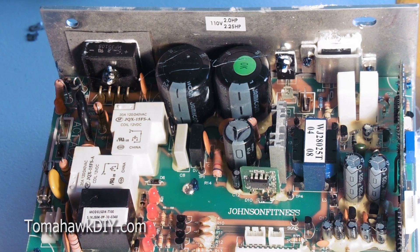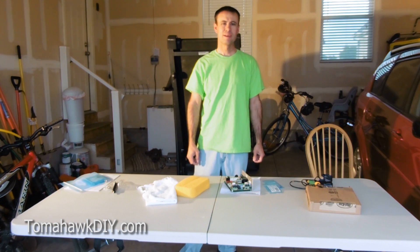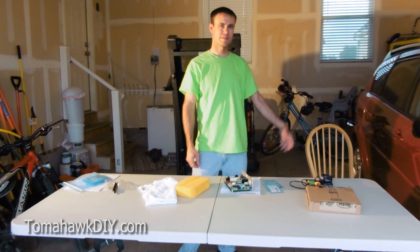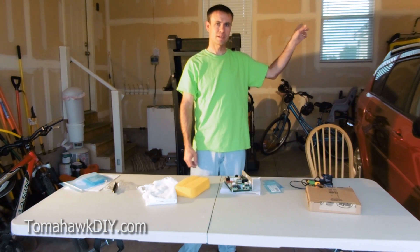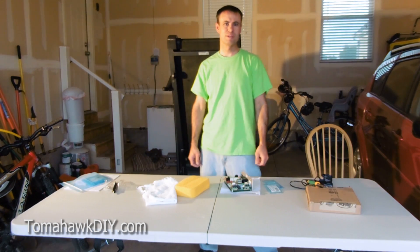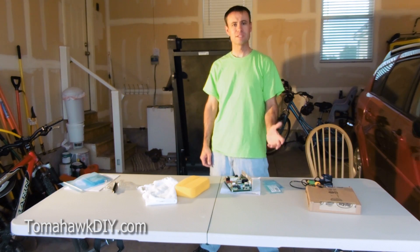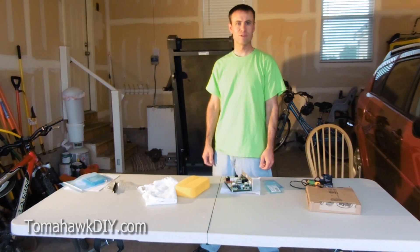So there you have it. We've made the connections and hopefully repaired the circuit board from the top, which is a little bit of a unique scenario that you don't run into too often. We'll test it out and go from there. We've fixed this. Thank you so much for watching Tomahawk DIY. If you found this helpful, I appreciate it if you make a donation or give a tip — there will be a link up in the corner of the screen. That will help support the mission of Tomahawk DIY to help people build better lives. Find out more about that on the website. Also, don't forget to subscribe, leave comments, and have a great day. Take care.